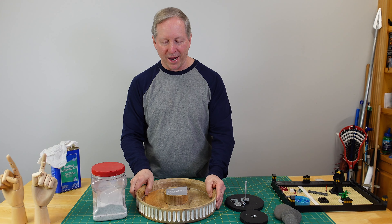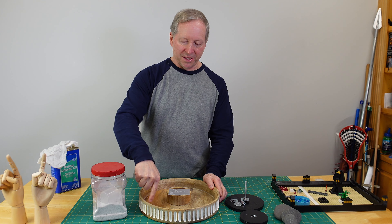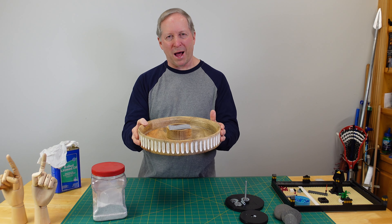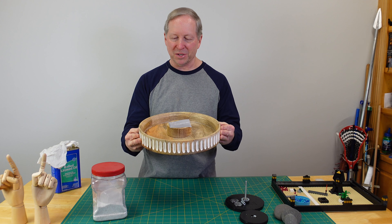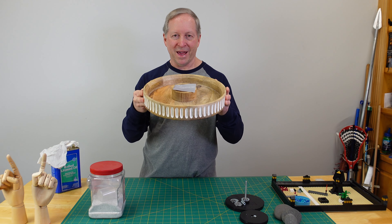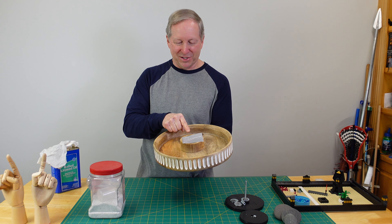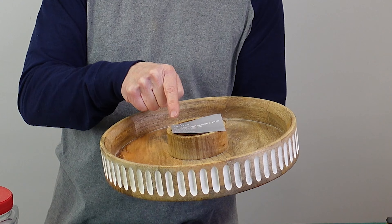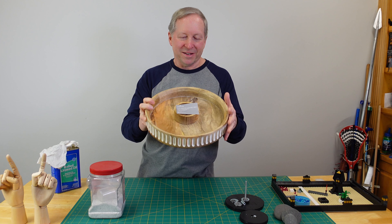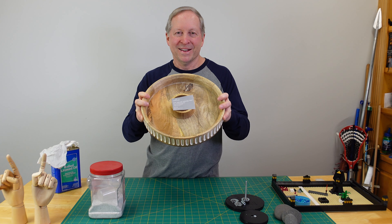I saw one online where someone 3D printed a version that had a motor and a thing that wiped around and made a pattern. But I thought it was too complicated for most people to build. So when I saw this in the store I'm thinking this could be a spinning Zen garden. It's a chip and dip serving tray — a 12 inch circle with a center, about two inches tall. Let me show you how I took this chip and dip tray and turned it into a rotating Zen garden.